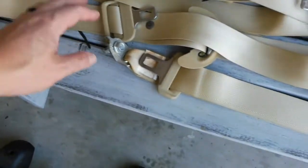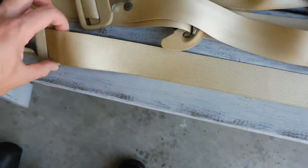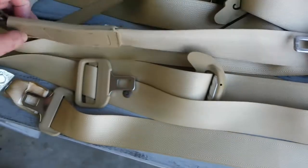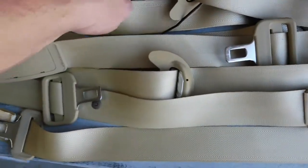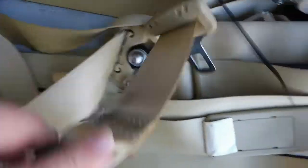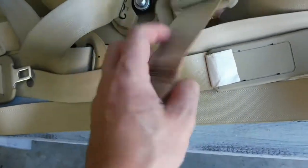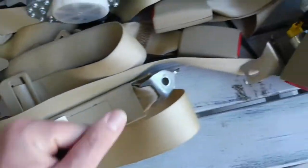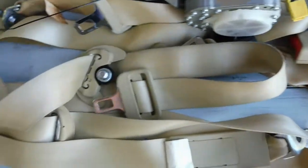Pretty much done cleaning everything on the interior. One of the worst things was the seat belts — you can see just how clean they came out. I'm really happy with these. I'd say probably about 95% clean. There's one that still had a little bit on it, and I'm very confident that if I went one more round on it I could have got all that out as well. But I'm really happy with how they turned out.